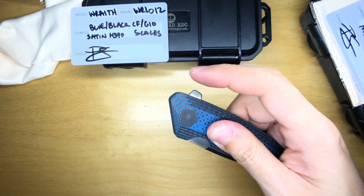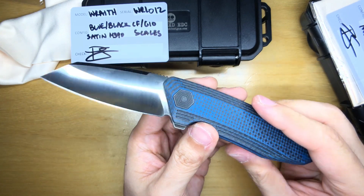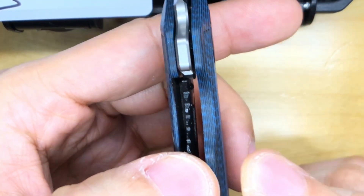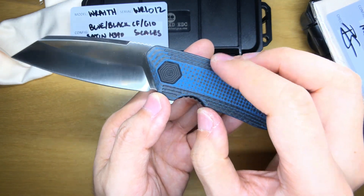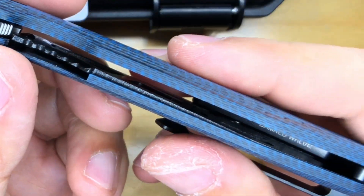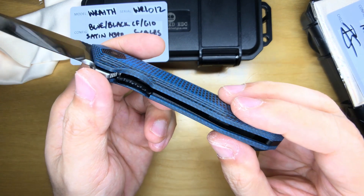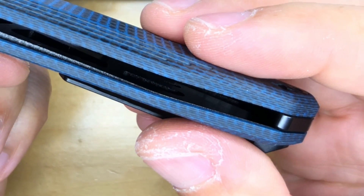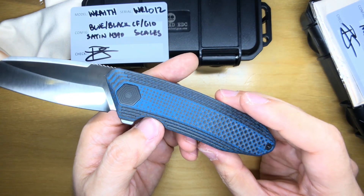Now that it's deployed, let's take a look at the lock-up. Lock-up looks pretty okay — it's hard to capture on camera because it's a liner lock and it's so small in there. I like the fact that this recessed area is cut out a bit deeper, making it easy to reach the lock bar. The scales are skeletonized — you can see it from the inside, all the liners in there are skeletonized, which is awesome. The serialization reads: Damned WRL 012. I don't know what the L stands for — Wraith is just WR, but L? Not sure.